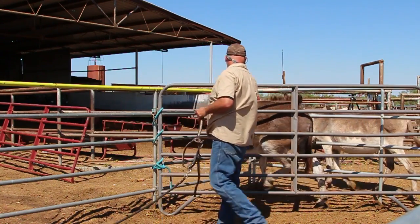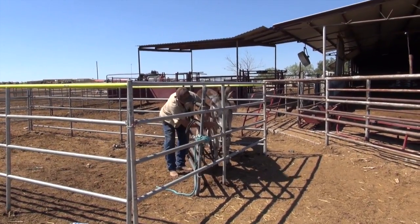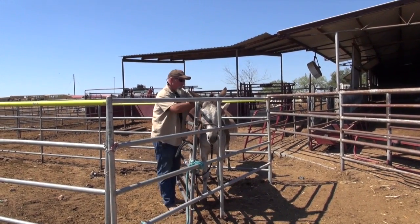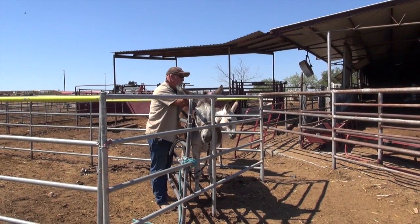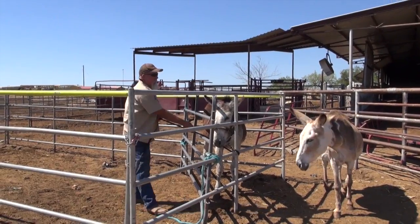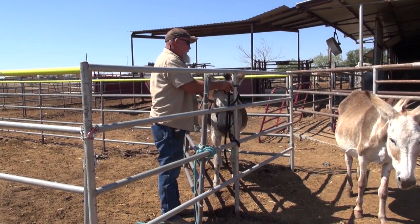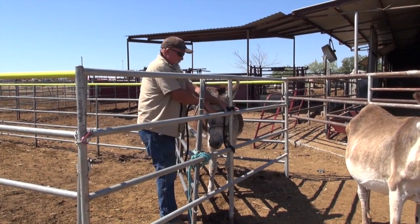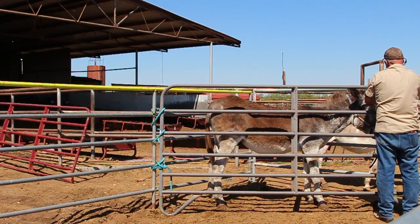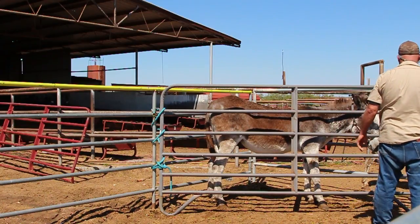We don't want to go too fast. We are going to get a halter on Frank. Head up, buddy — head up. Halter's on. We're going to tie him short; we don't want to give him much room to move around. We have a restrained donkey.